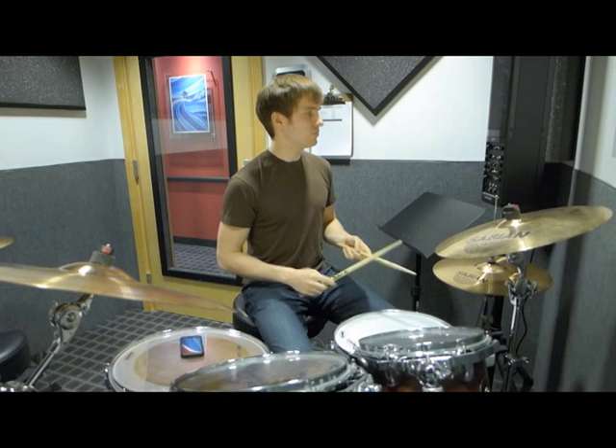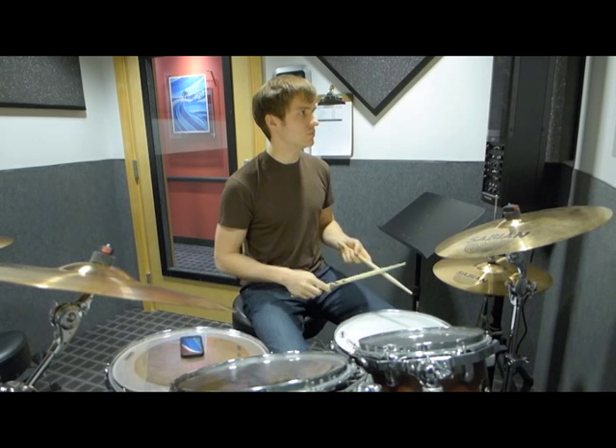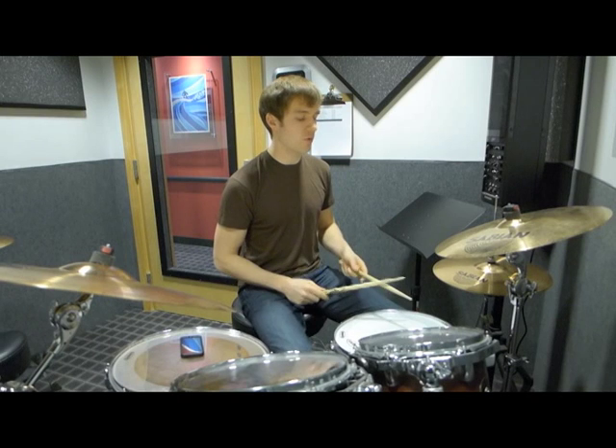So the tempo is about here — one, two, three, four.